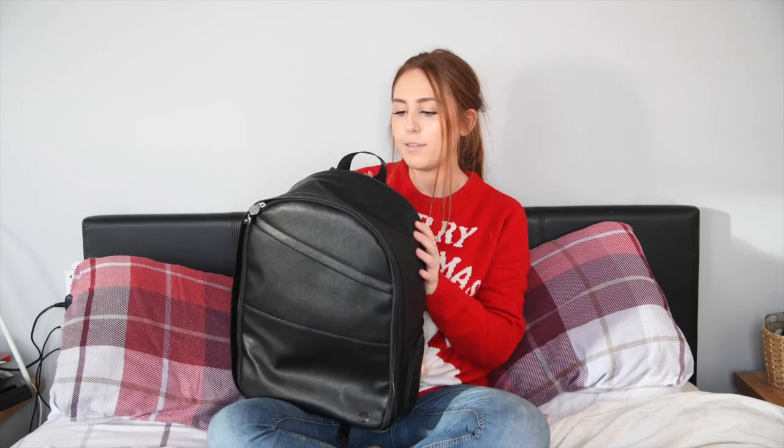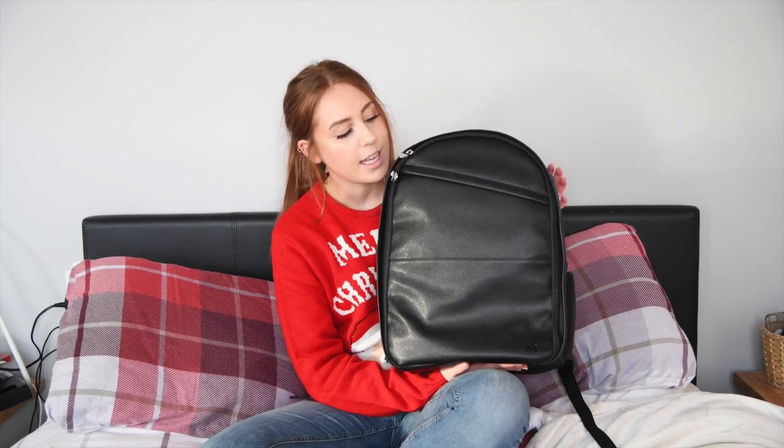This is my TOG London bag — I absolutely adore it, it's a brilliant bag to have. Now it doesn't look like your typical everyday camera bag, does it? I purchased it exactly for that reason. When I'm out shooting in busy built-up areas or when I'm traveling, I don't want it to be obvious that I'm carrying camera kit. This bag offers all the protection I need — it's waterproof, I've got velcro inserts inside, and it looks stylish.